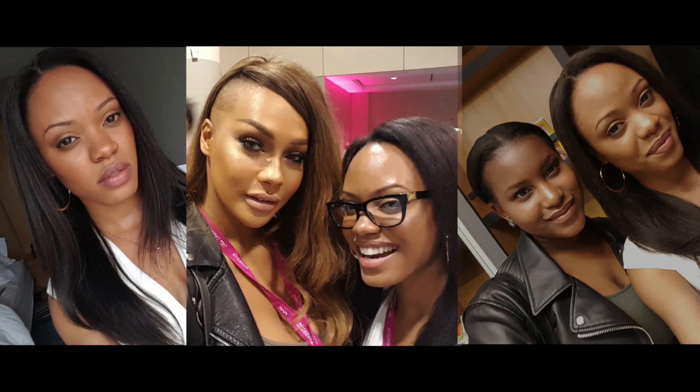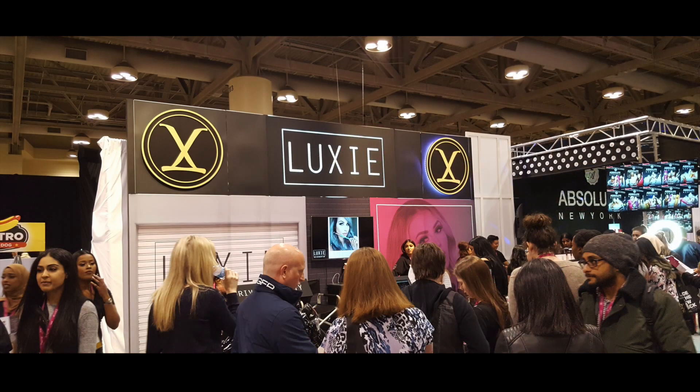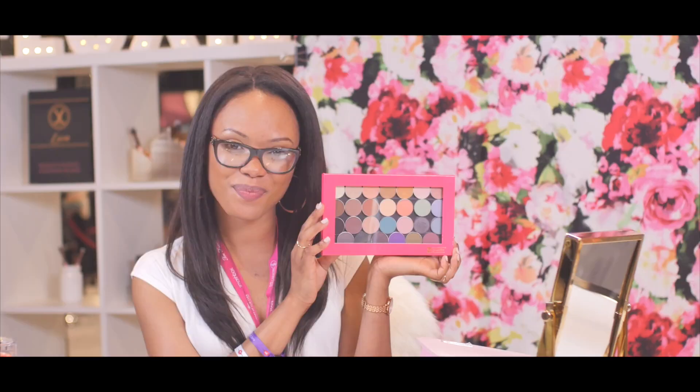Over a month ago I had the chance to go to Generation Beauty where I met some amazing people, and I also got to work with Luxie where I was gifted a few items, including this amazing brush set. They are of excellent quality and they are so soft, as well as a few palettes and concealers.